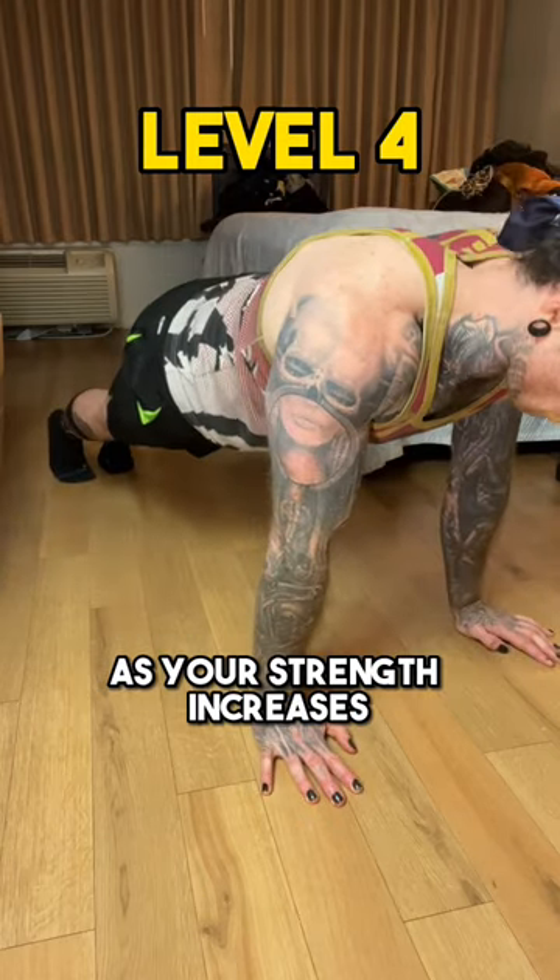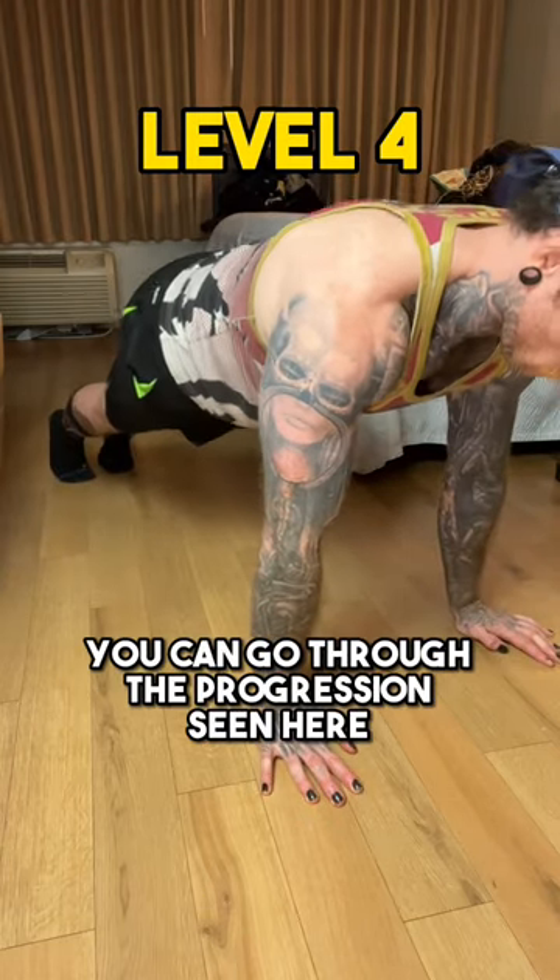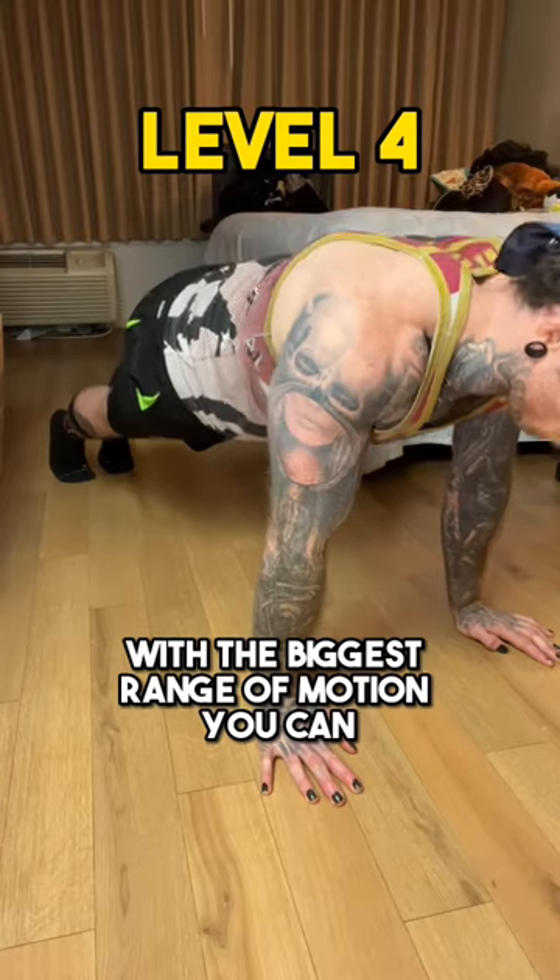As your strength increases, you can go through the progression seen here. We will do three sets of eight with the biggest range of motion you can.